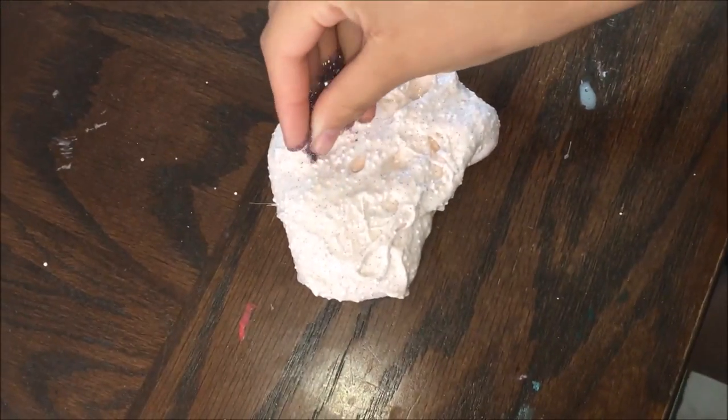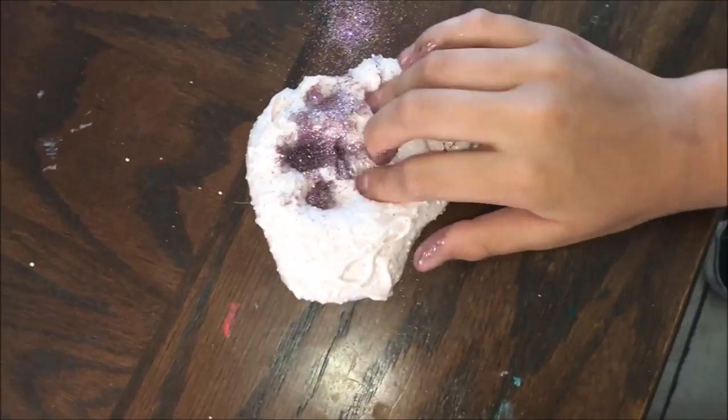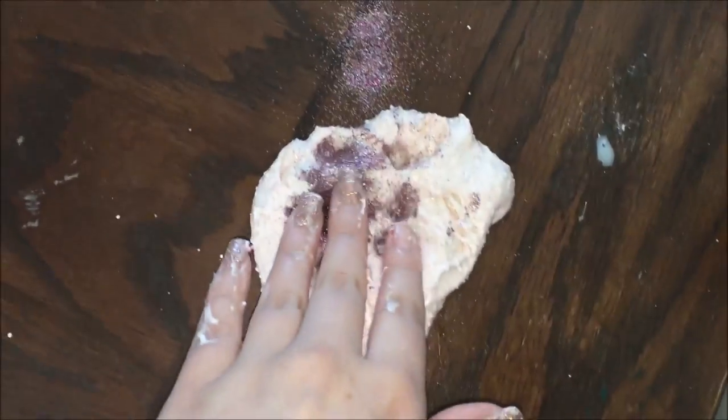Okay guys, so we're gonna be very Instagram right now and show you guys our slime. When you're so Instagram — you should have gone to mine because mine looks better.